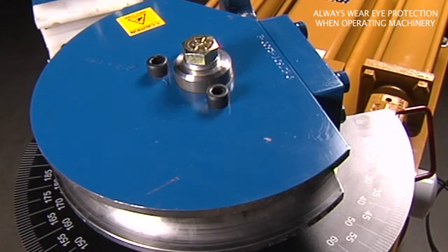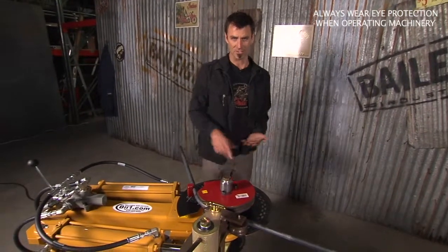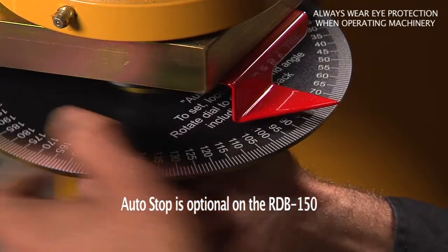You can switch this out to up to two inch. It's got a lot of power, it hooks into 110 volts so it's really easy to go, and if you come down here it has an adjustable stop.